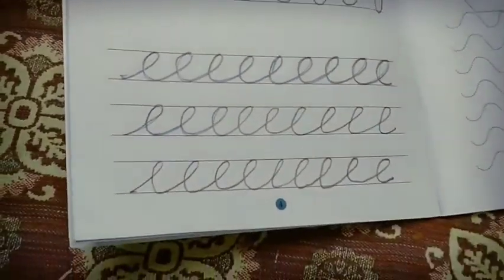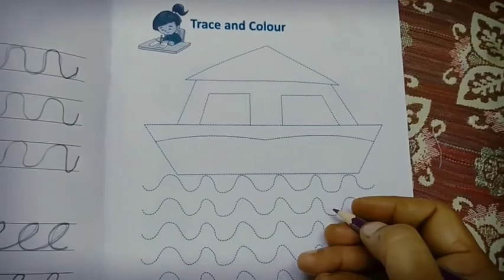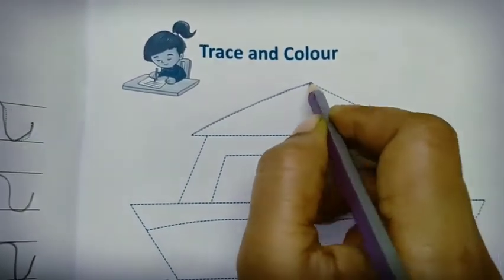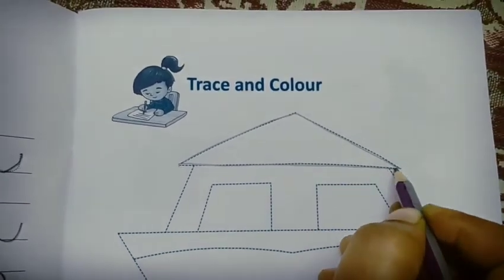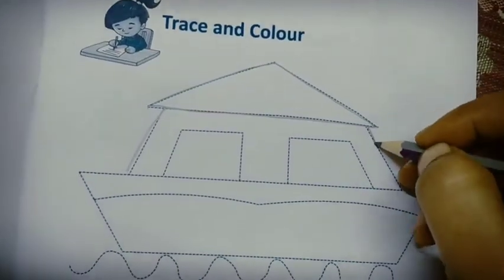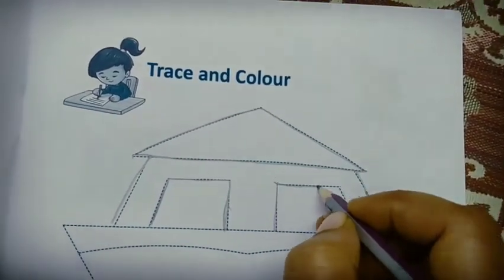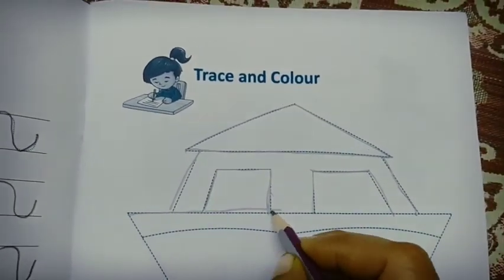Complete book page number four, then go to page number five — trace and color. Trace the right slanting line, left slanting line, and sleeping line. Now you will get a triangle shape. Draw a big sleeping line.